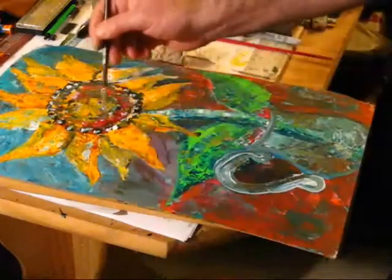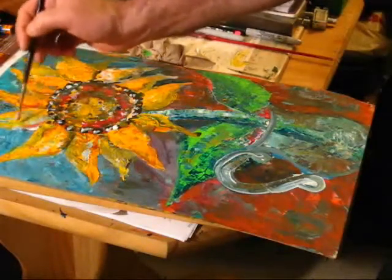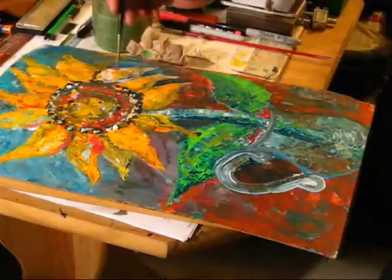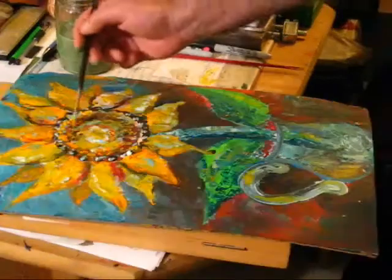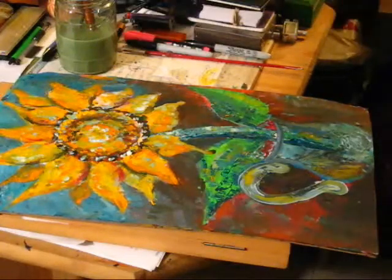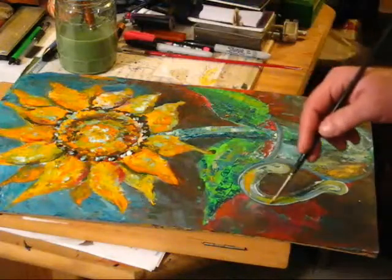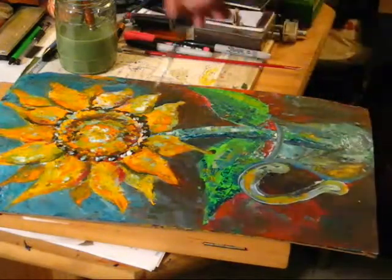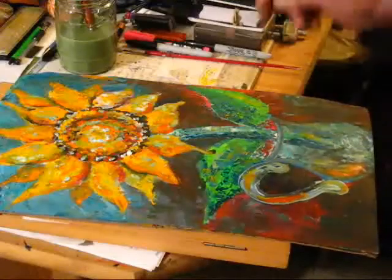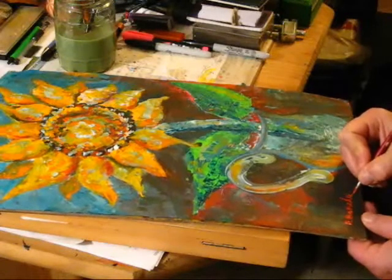This is again the highlights and the colors. We just realized that we need some of the red. We try to let the paint, the colors, and the roughness of the knife emphasize the power of this little flower. When we finish the painting, we always sign it.